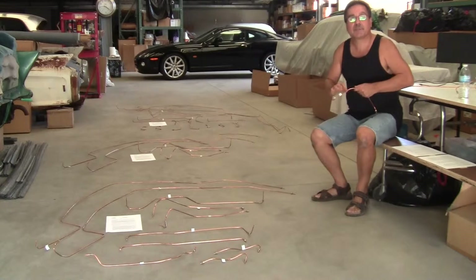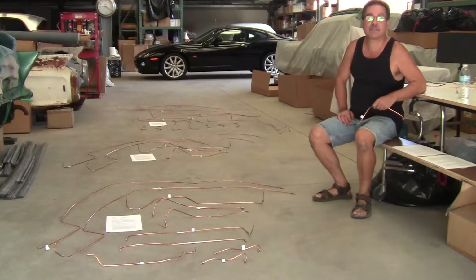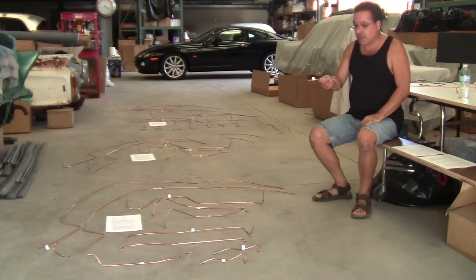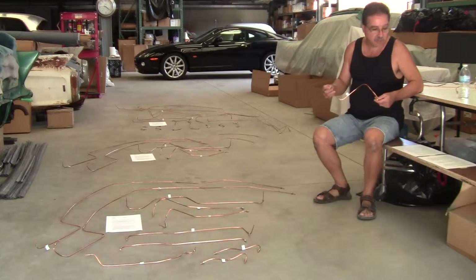Good morning! Welcome back to the Mastermind Inc. Dot Net YouTube channel where the 57-60 Cadillacs are the star of the show. Today, for your entertainment, we have the copper air suspension lines for 57-60 Cadillac air suspension systems.